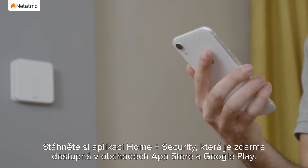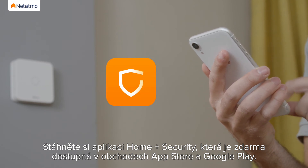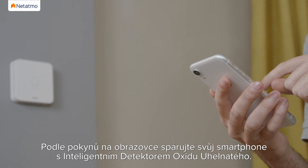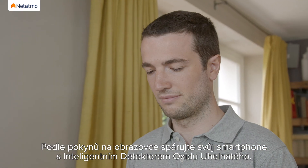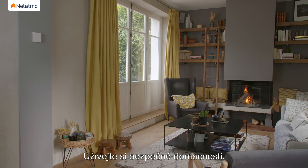Download the HomePlus Security App, available for free on the App Store and Google Play Store. Create an account or log in to an existing one. Follow the instructions on the screen to pair your smartphone with your Smart Carbon Monoxide Alarm. Enjoy a safer home.